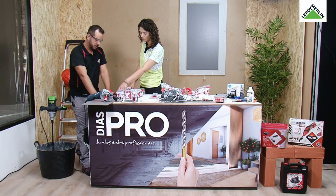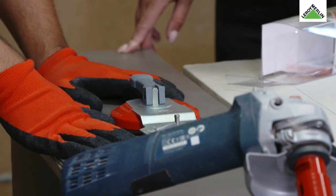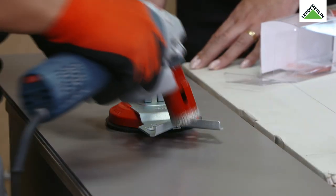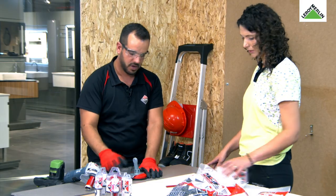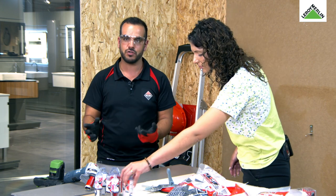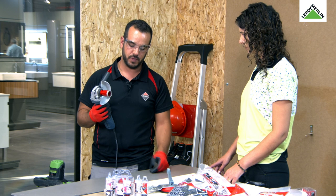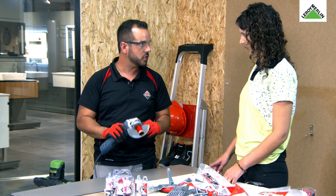Neste caso estou a ver que tens a guia. Para a broca de 35 teríamos que furar aqui neste orifício. Eu não vou utilizar a guia porque quero mostrar o errado e o correto. Uma coisa também muito importante: nunca se deve começar a furar com a rebarbadora parada — temos sempre que começar com a rebarbadora já em andamento.